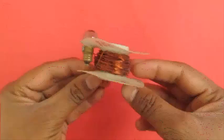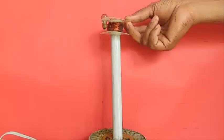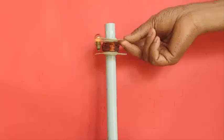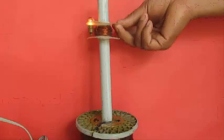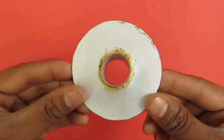Take a secondary coil with about a thousand turns and connect it to a bulb. See what happens the moment you bring the secondary coil closer to the primary coil — amazing! This demonstrates the concept of transformers. The moment you put this coil near the primary core, current is induced because a changing magnetic field induces voltage, and there is a changing magnetic field because an AC current is passing through the primary coil.